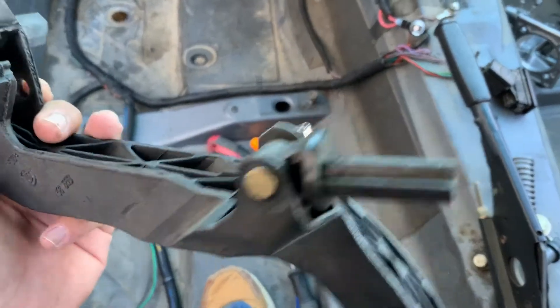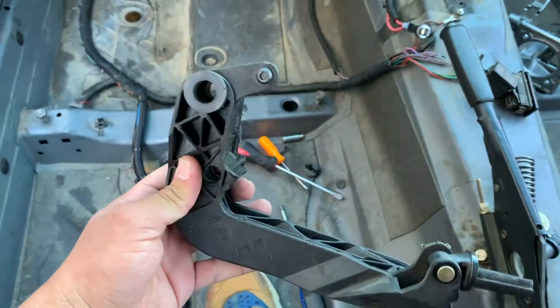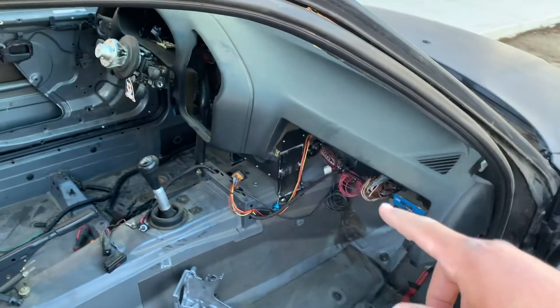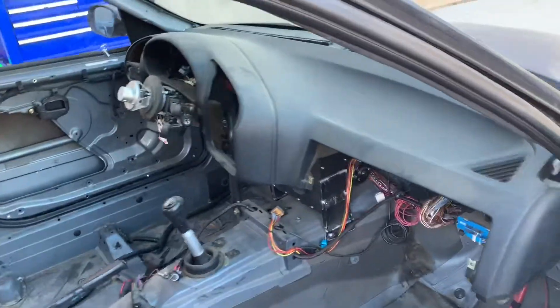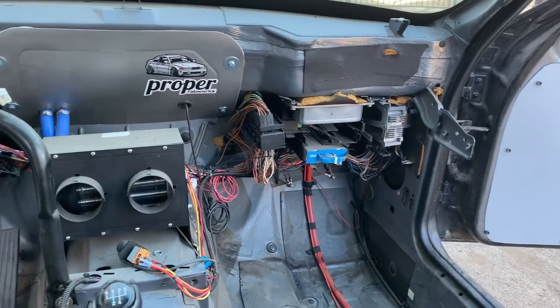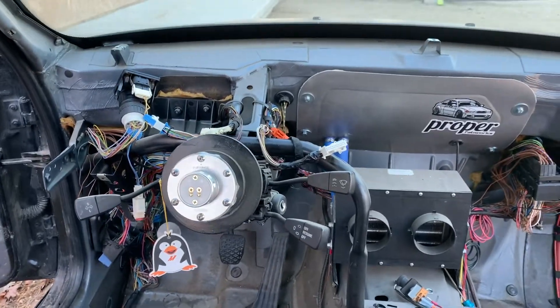Now that I pretty much prepped it and put everything I could do outside, I'm just gonna go back in. I'm gonna end up removing my dash because that shit's in the fucking way. The good thing is it's only two bolts right here I already took out, and two on the other side. I got the dash out, and so much more room — I don't know why the fuck I was struggling.